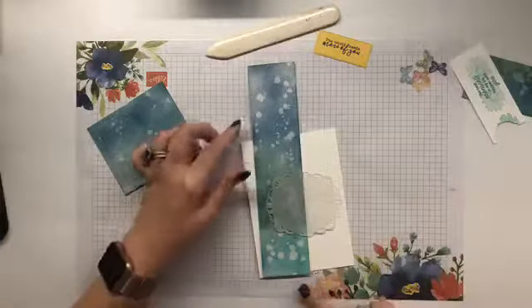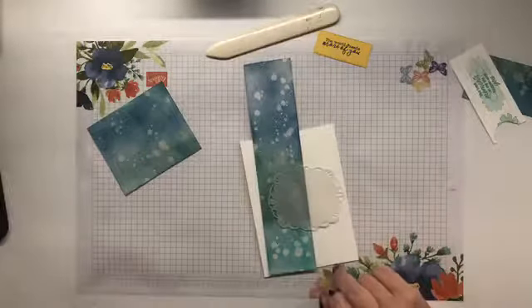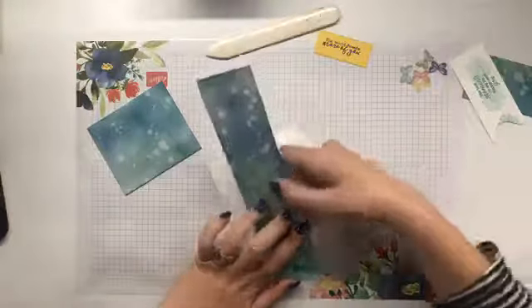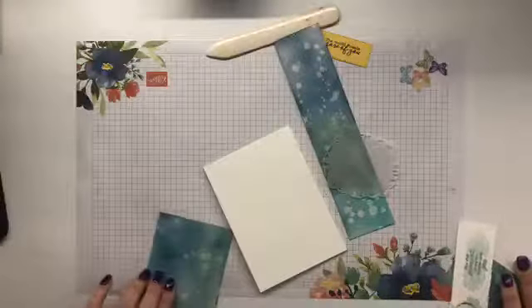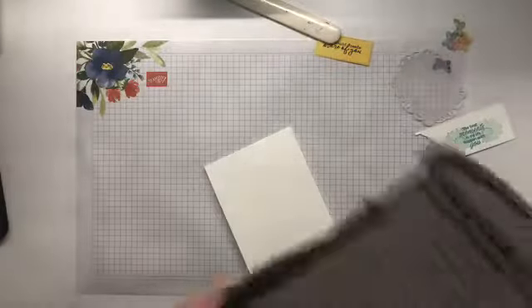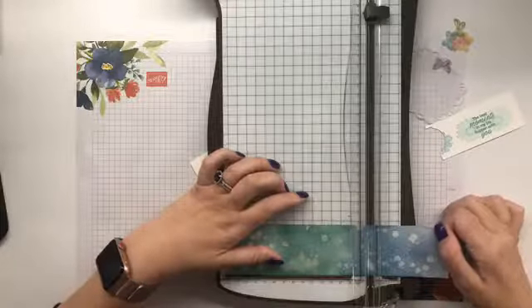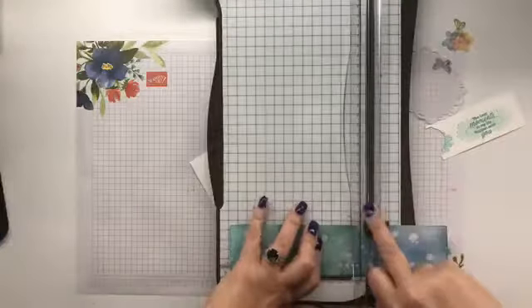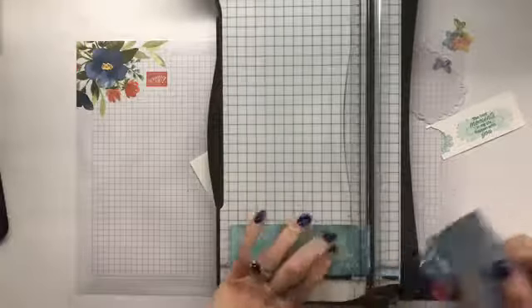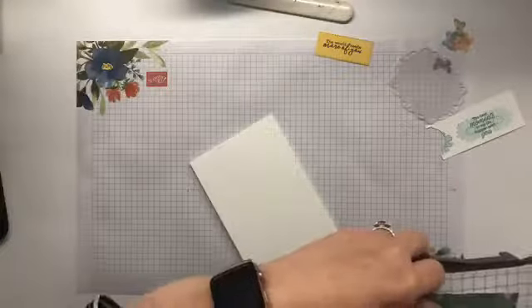That covers up the muddiness quite nicely. Although I do think I need something on the background — we have decided on a piece. So I'm going to cut this down. Just, I want it just a touch longer. Watercolour paper is just that touch harder to cut. But anyway. Hello Mimi, thank you for joining.